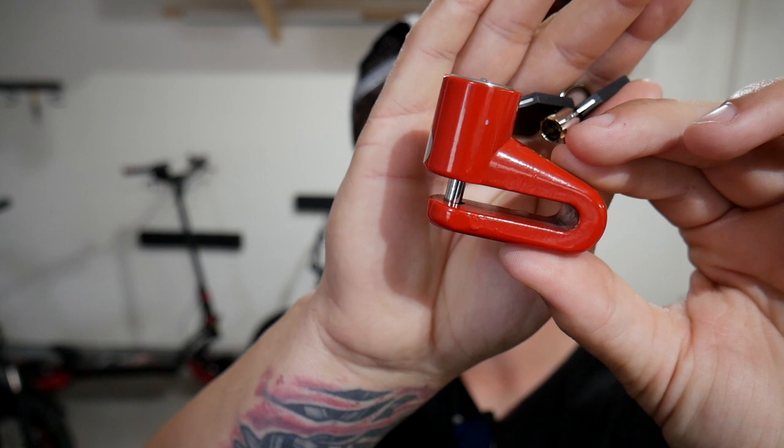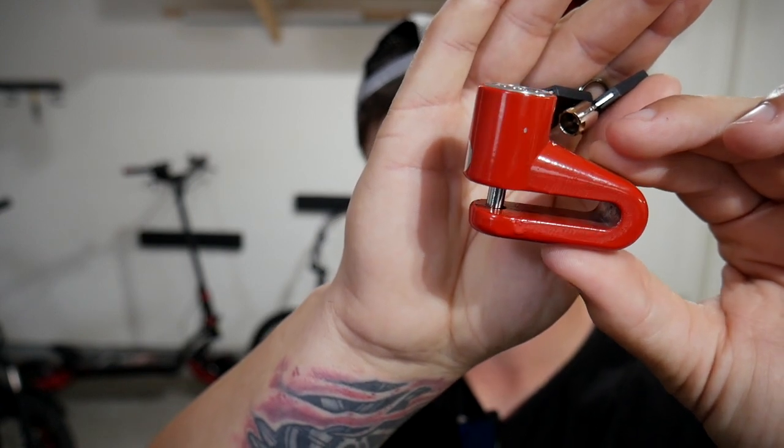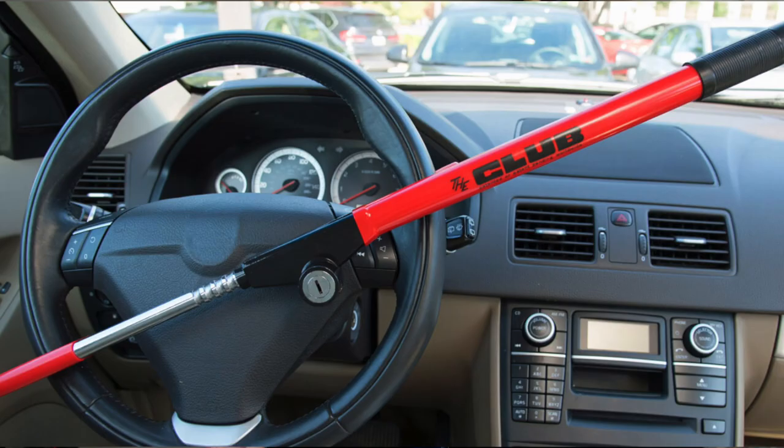This closely resembles, in my opinion, the old-fashioned Club — something you would run on your steering wheel. I would always see it in cities; people would lock them on the steering wheel thinking it'd deter people from stealing their car. But lo and behold, people would just cut the steering wheel and pop it right off — it was a lot easier to just replace the steering wheel and steal the car. I guess the same can be said when putting this on a BMX bike.